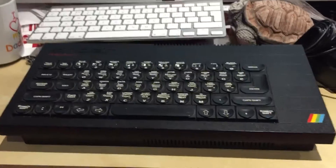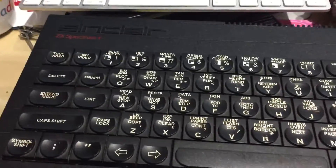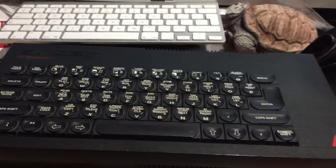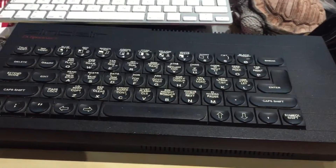Hey guys, Rocky again. Just a quick shaky cam to show you what I'm currently working on trying to repair. It's a Spectrum Plus. I got this on a job lot, no idea of the history of the machine — came just bare computer only.